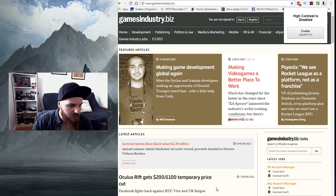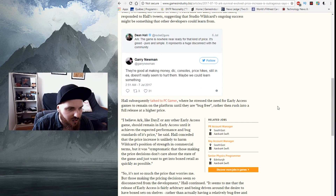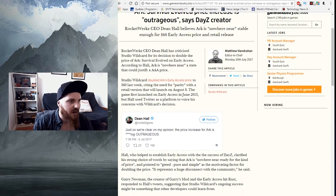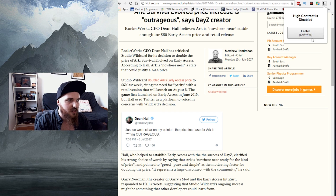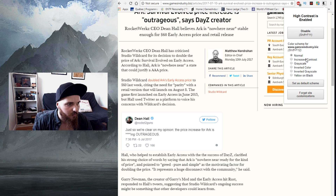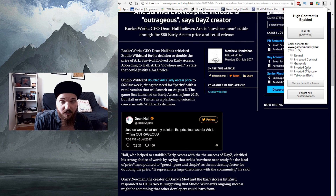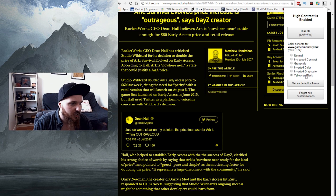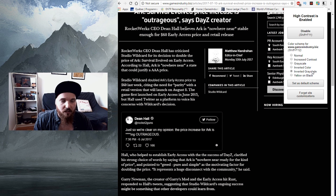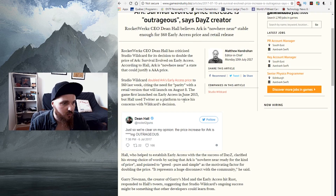Now I'll show you what it does. Let's say I go on the gameindustry.biz website — if I disable it, that's the regular website. If your eyes are tired and it's too bright, just open up High Contrast, enable it, and then choose which type you want to apply. There's Normal, Increased Contrast, Grayscale, Inverted Color, Inverted Grayscale, and Yellow and Black. Personally I prefer Inverted Grayscale. There's also a shortcut — press Shift and F11 to turn it on and off.